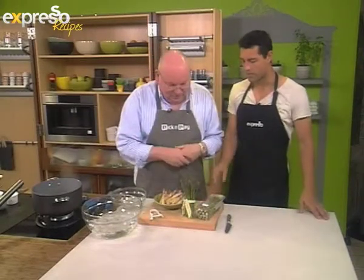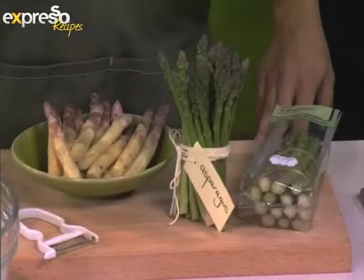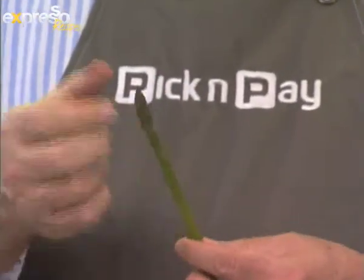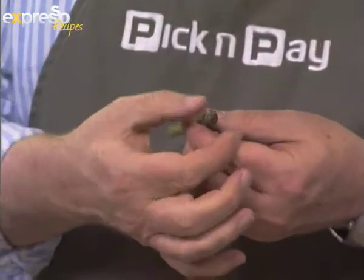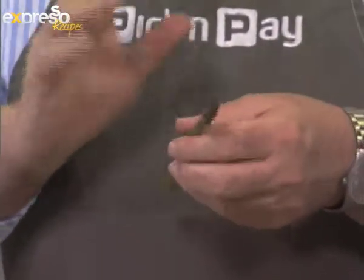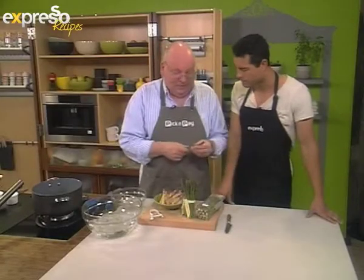The green asparagus is the one we all know — it grows in full sunlight, and they grow at the most amazing rate; literally in a day that can happen. They normally grow in quite sandy soil, so this little flower at the end here could have a lot of soil in it. Just soak the asparagus in slightly warm water first so that'll release the soil.